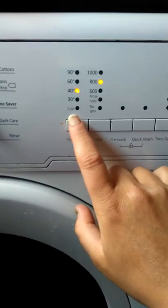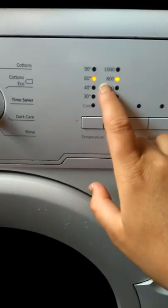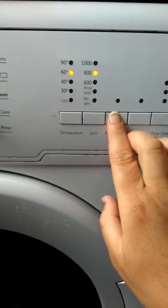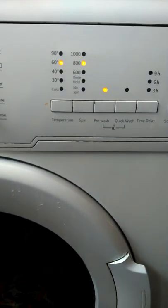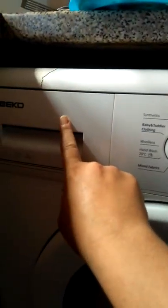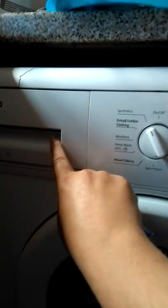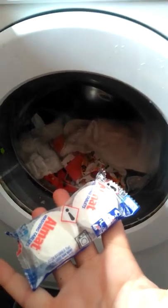When you've done a rinse cycle, put it on synthetics — you don't need to do 90 degrees, do 60 degrees. You don't have to, but I do a pre-wash because I like to have a bit of an extra clean. I put two of these in — wash powder. It's up to you how much wash powder you use because it depends on how big your drum is and how many nappies you've got in it.